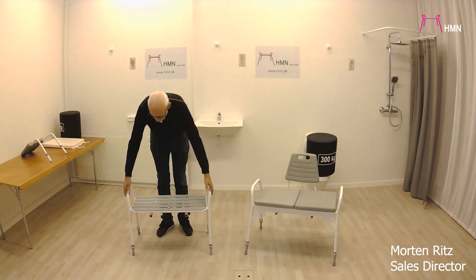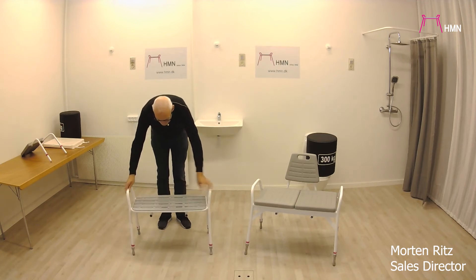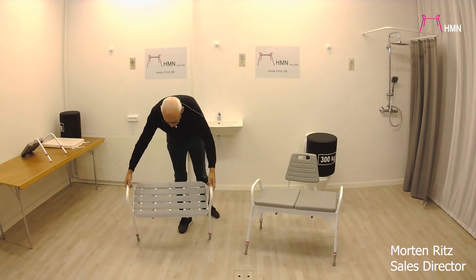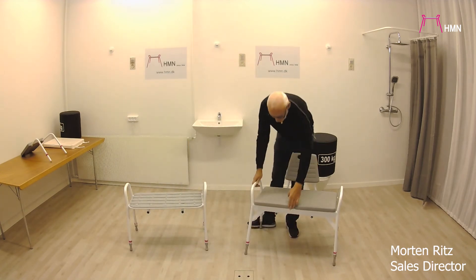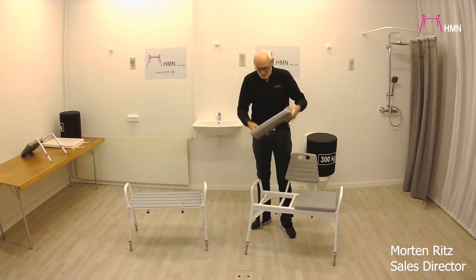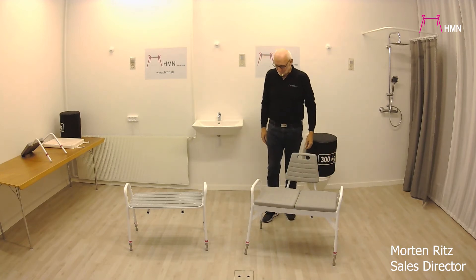This one is called the 200, and as you can see the seat is different. It is made so it's easy to clean and water can easily escape from it. The other one actually uses seats from our Neptune Super Soft — two of them fit in here, so you will be able to use them.